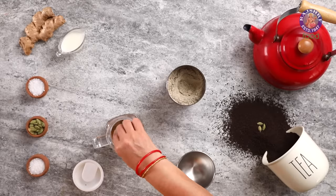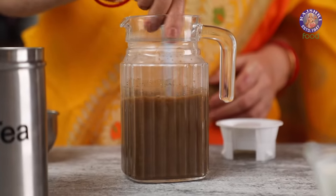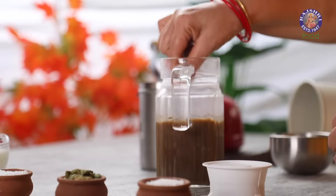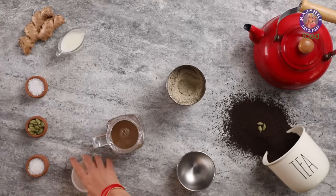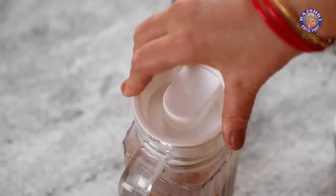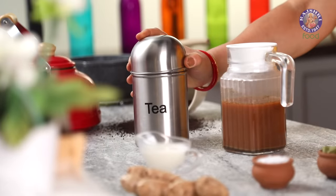Mix well. The thing about tea is we all like it our own way. If you want it stronger or more milky, feel free to customize it to your liking.